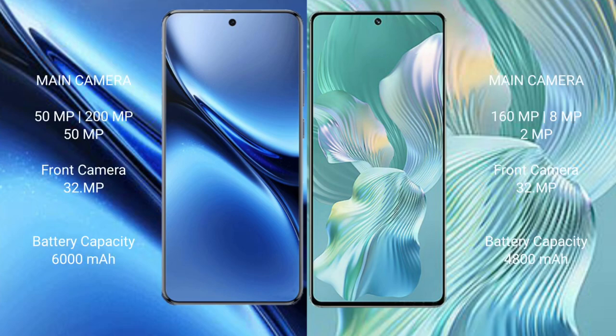The Vivo X200 Pro features a triple rear camera setup: 50MP plus 200MP plus 50MP, with a 50MP front camera. The Honor 80 Pro Flat also has a triple rear camera setup: 160MP plus 8MP plus 2MP, with a 32MP front camera.